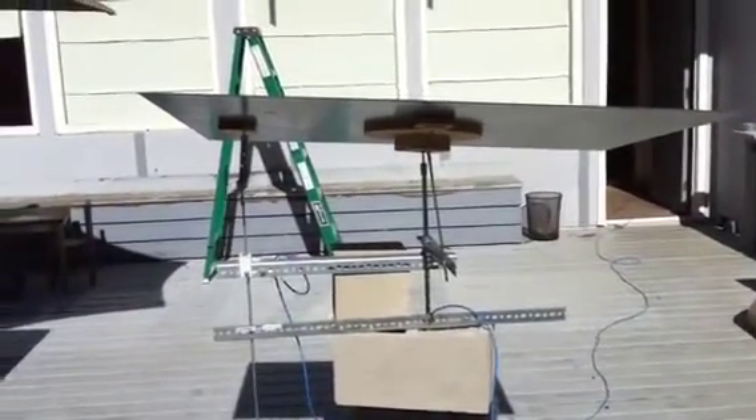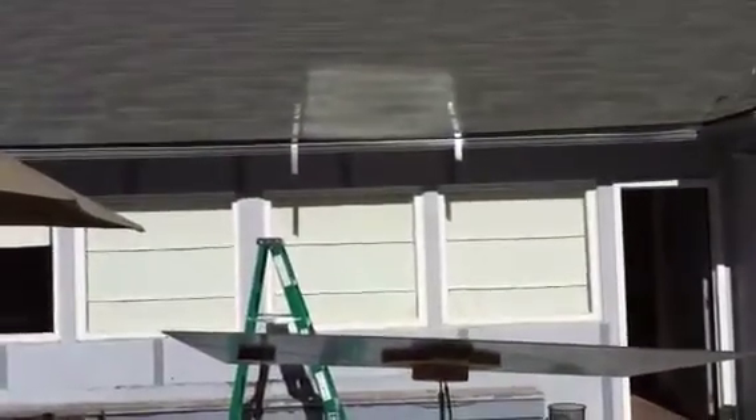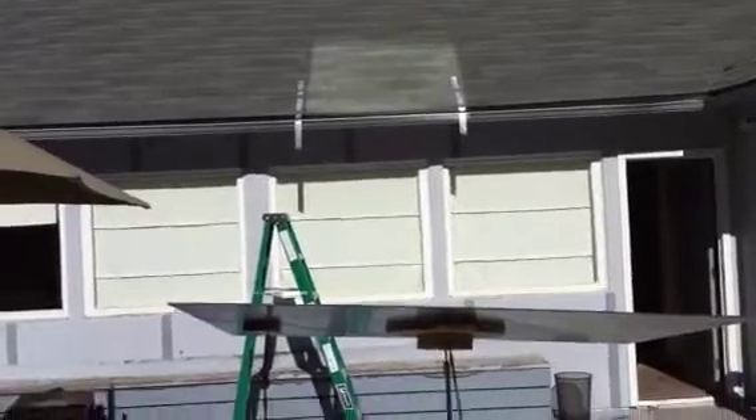This is November 13th, 2010. Some more documentation on the Heliostat project. This is the first time-lapse test. You can see the reflection up there. There are two pieces of tape being the target.